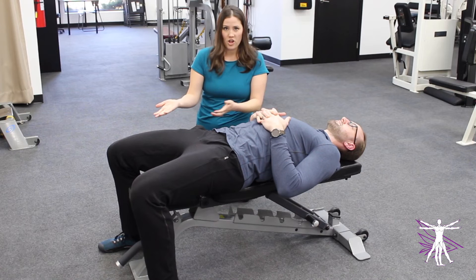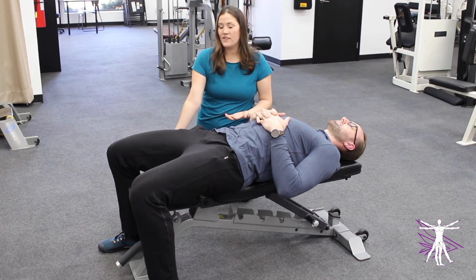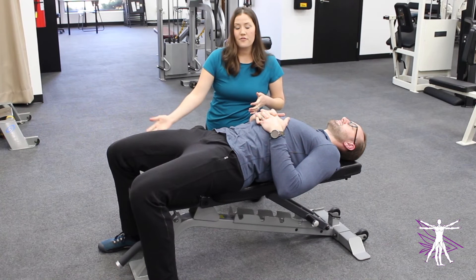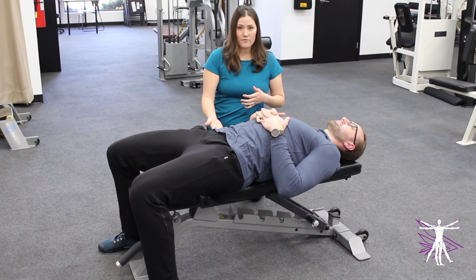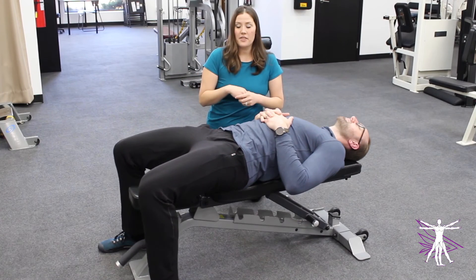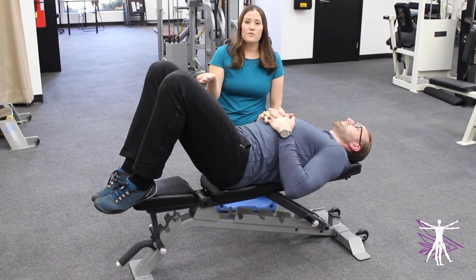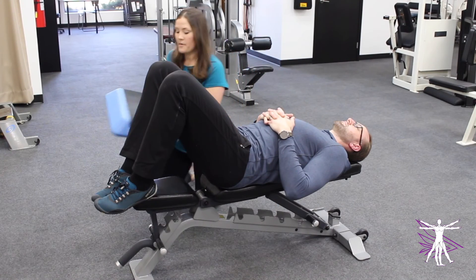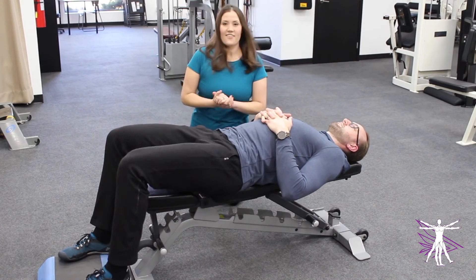Charlie has super long legs so he's going to be fine laying just like this with his feet flat on the ground. If having your feet on the ground makes your low back go into an arched position that's uncomfortable, you can easily bring your feet up onto the bottom of the bench. If that's still uncomfortable, you can always grab a stepper or a stool and put it right under there to have your feet higher up.